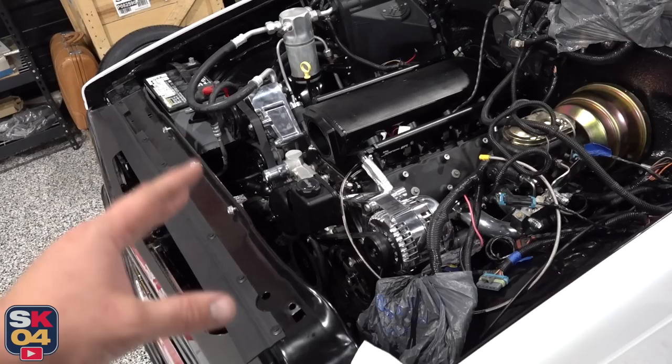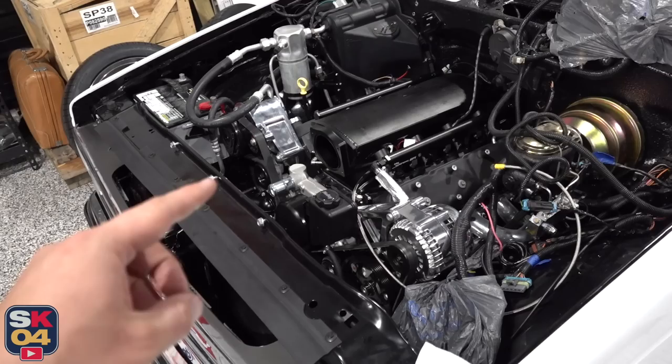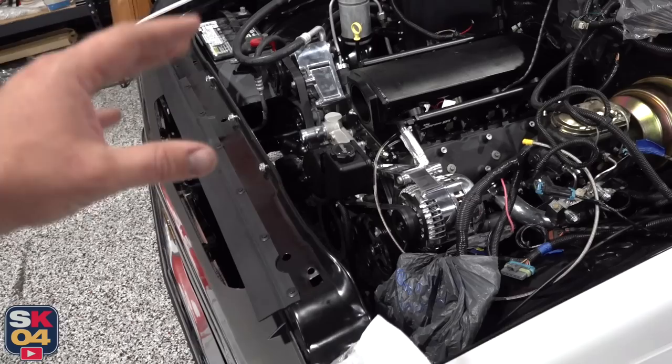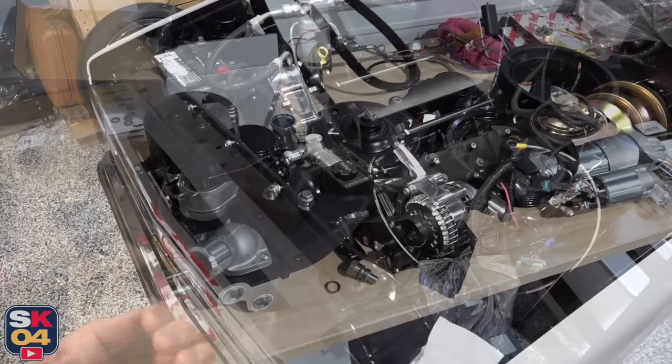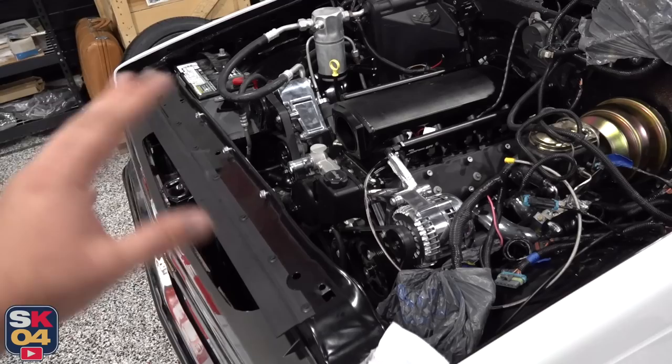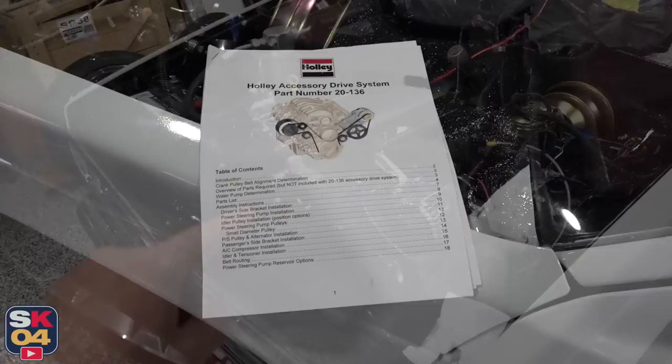An unexpected change-up I needed to do was the accessory drive. I ended up going for a high-mount accessory drive setup from Holley, because unfortunately the mid-mount setup that I put on in a video a while back does not work with an LS swap in this case. The mid-mounts are really cool because it was satin black, very compact, everything bolts to the water pump housing, but clearance is clearance, and when you don't have a lot of room to work with, having an extra inch or so really makes a big difference.